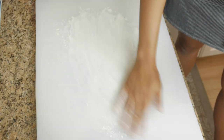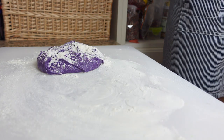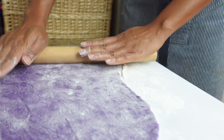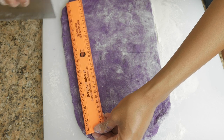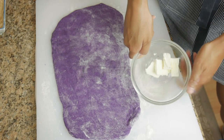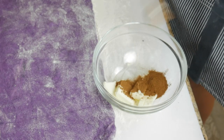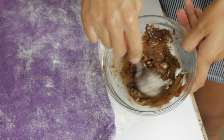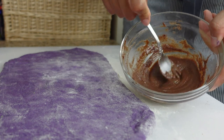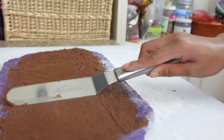Same thing as the pandan one: flour on your work surface, dump out the dough, add more flour on top, and roll it out into a rectangle. For the ube Spanish bread, I decided to make ube cinnamon roll Spanish bread. To do that, I combined about one tablespoon plus two teaspoons of room temperature butter, two teaspoons of cinnamon, and two tablespoons of dark brown sugar in a bowl. Mix this up really well and then spread it all over the dough as evenly as possible — remember to keep the sides clear of filling so we can roll up and pinch it closed.